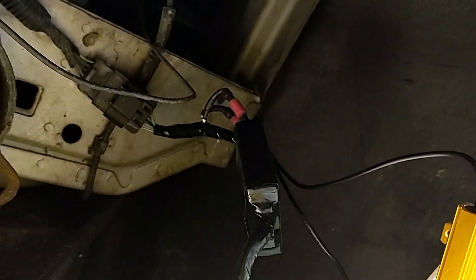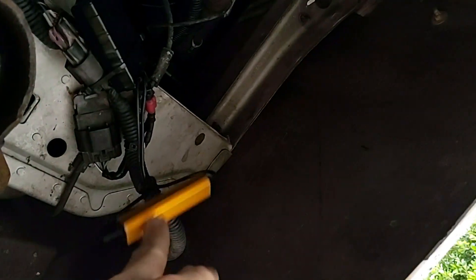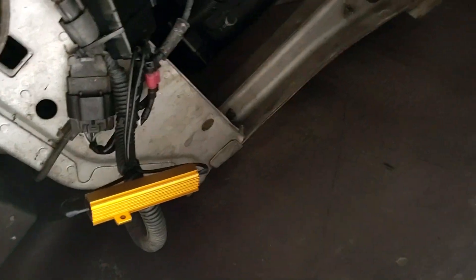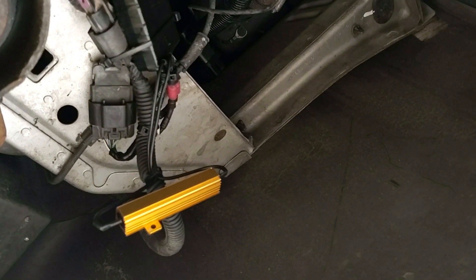Everything is zip tied up and not going anywhere. This is just a ground strap for the fuel filler neck. I left the load resistor for the LEDs kind of floating in the air — it's tucked up, not hanging down, and should get plenty of airflow to keep it cool. If it does give me issues, I'll run a couple of self-tappers into the bottom of the body and fasten it right up to use the body as a heat sink, but I don't think it's going to be a problem.